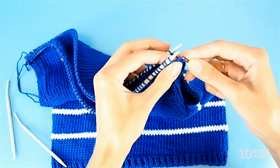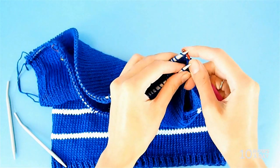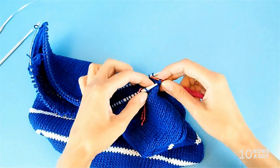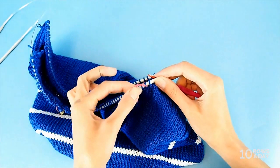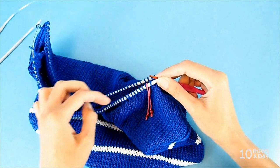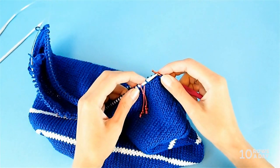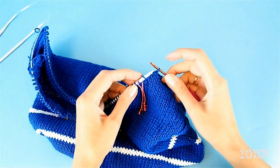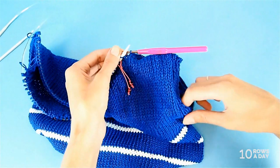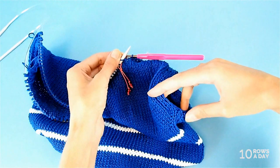Join these stitches stitch by stitch, taking one stitch from one group and then one from the other group. When you have one stitch left before the marker — remember why we put the marker in? To show us where the seam ends and the neckline begins. So when you have one stitch left before the marker, we're going to cross this stitch with the stitch that is on the crochet hook, the same way as we did at the underarm to prevent a hole.